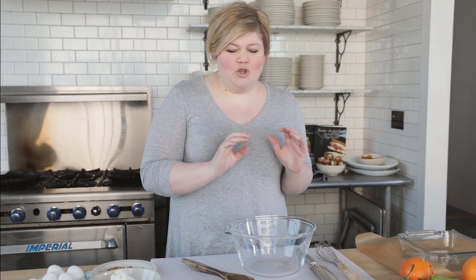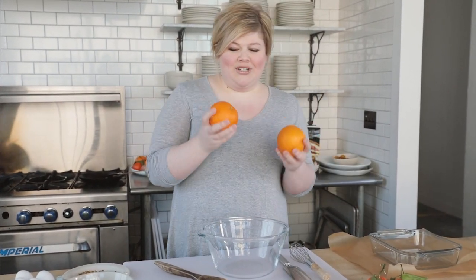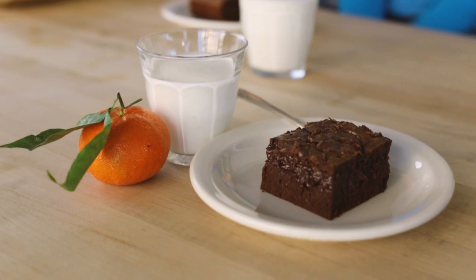Welcome to Rustic Joyful Food. Today we are making chocolate orange brownies. These are a super easy recipe — absolutely delicious, very few ingredients — and we're going to put some orange zest in these. These are some gorgeous cara-cara oranges with that really pretty pinky flesh. I'm really excited to share this with you.